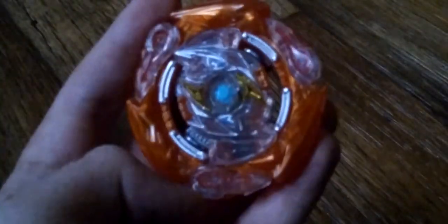What's up guys, it's Fabcomi Blader. We're gonna be reviewing Hasbro's Glide Rocktavor R6 Wheel Revolve.